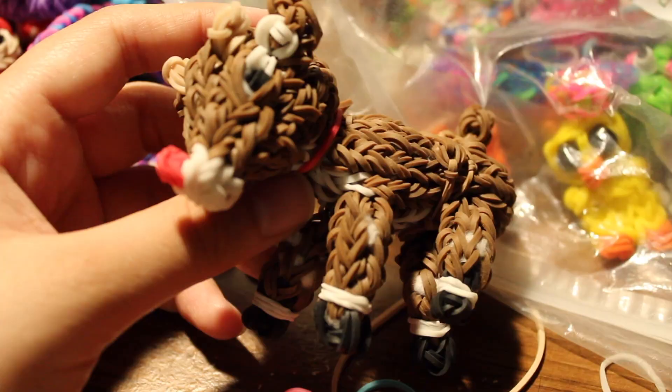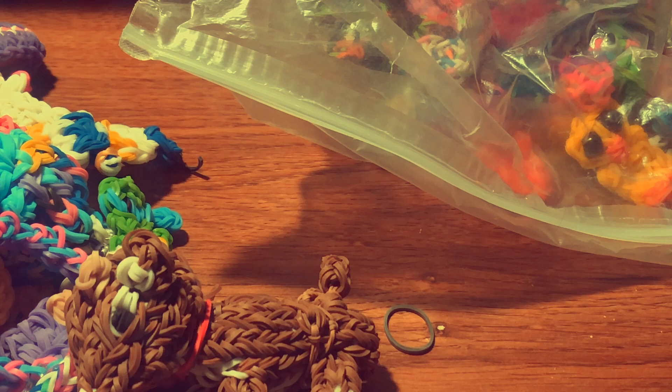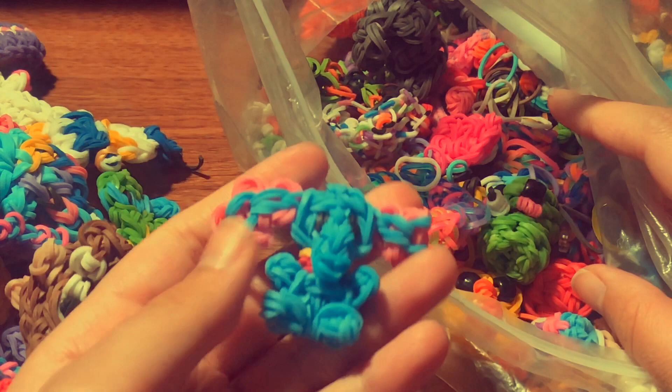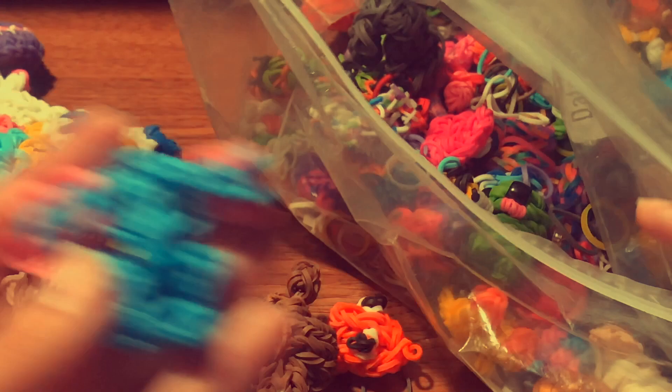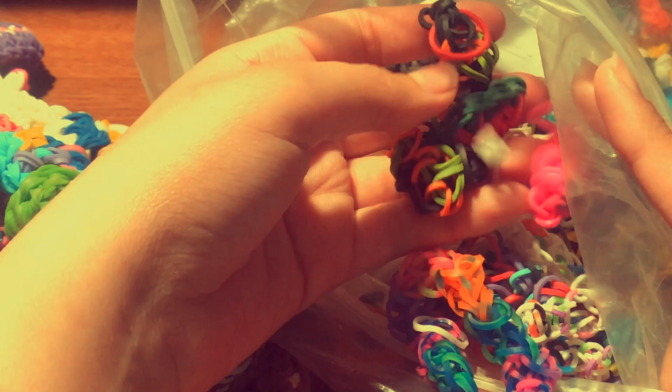I'm now filming the rest on my phone because my camera battery died. I have a Dumbo charm — there's a tutorial by All Things Disney. I also have a little happy pea — I messed up on that, with a tutorial by Phil and Spiffy. I have a pumpkin charm and a hexafish charm.